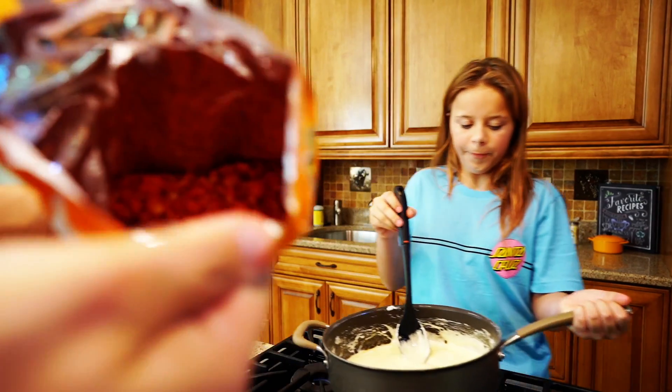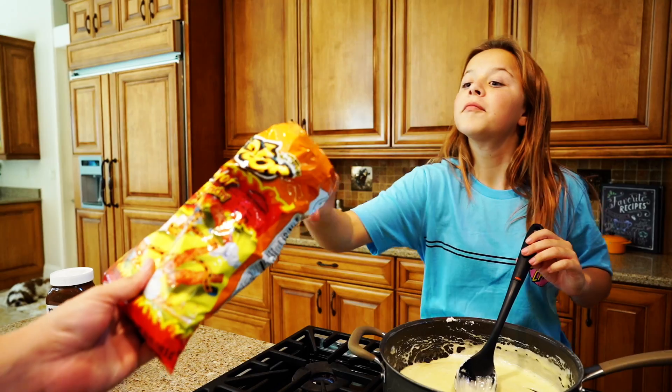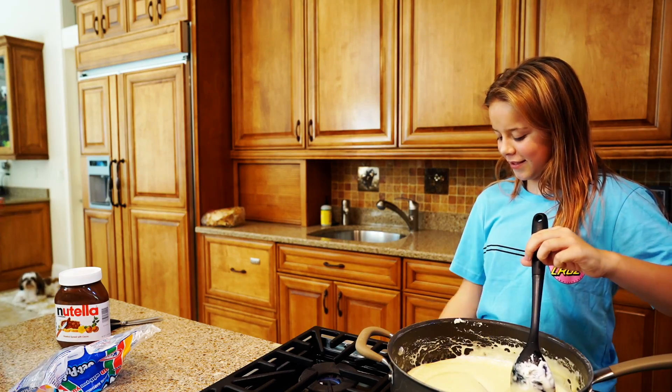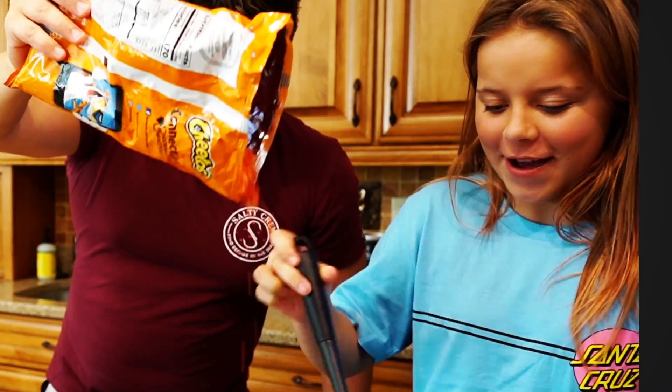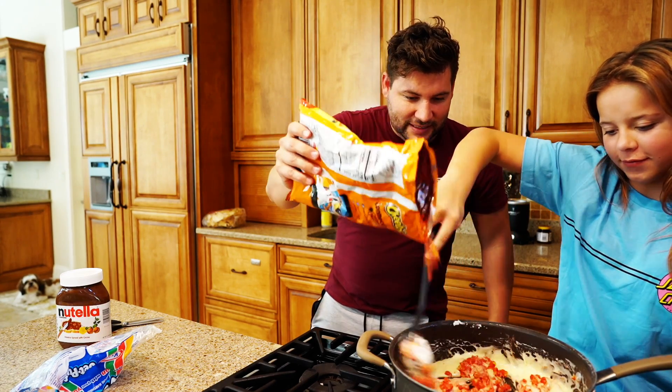This is what our Hot Cheetos look like right now. I'm going to see if Ada agrees if this is the right consistency we need. What do you think? Perfect. All right, can we put them in? Yes. Here we go. We're going to do all of them. I think this is good.